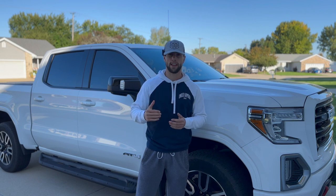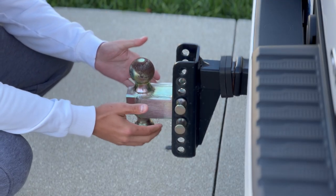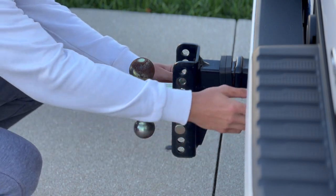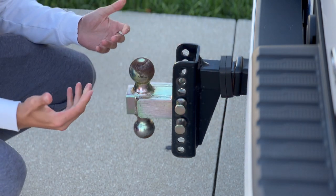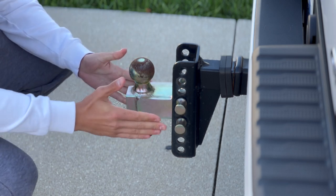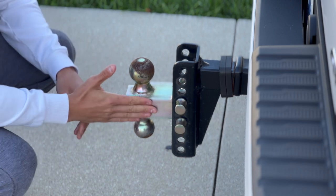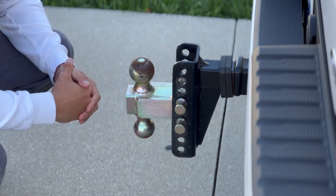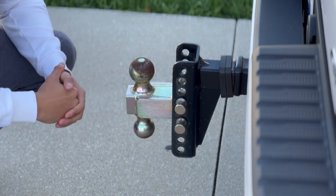We're going to talk about the hitch and explain why I went with this one. It's a basic hitch but a little more expensive because you can change the level of where the hitch sits. It has locking pins on the side and a locking mechanism so somebody can't just undo the pin and take your hitch. Since my truck is lifted two inches in the back and has a leveling kit, this hitch allows my trailer to sit as level as possible when driving to events — really important for trailer weight distribution. I'll put a link in the description; I've had it for about a year and a half and it's been great.